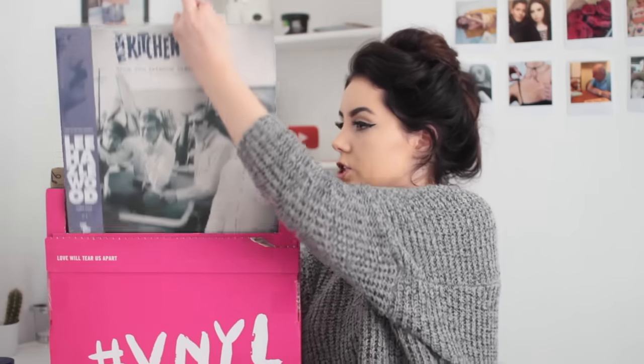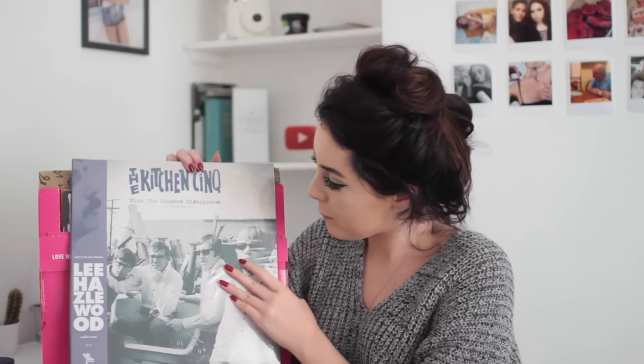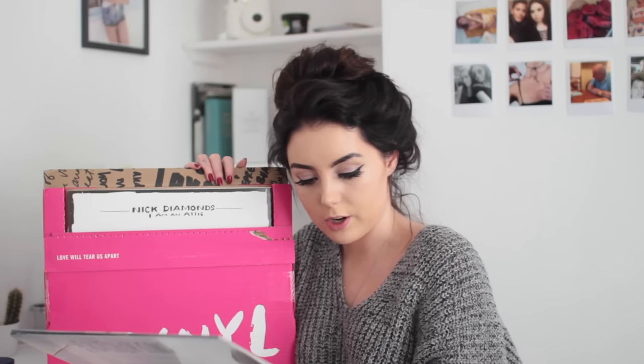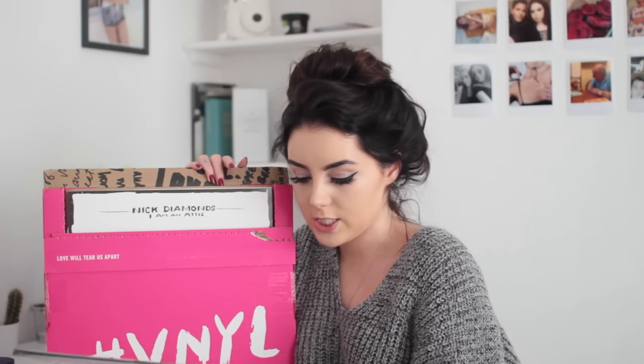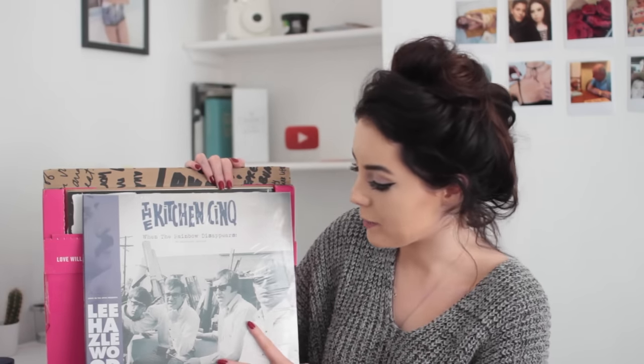The next record is huge. This is The Kitchen Sink — 'When the Rainbow Disappears: An Anthology 1965 to 68.' This is the one Teal said sounds a bit like The Beatles and other bands from that time. On side one it has 'You'll Be Sorry Someday,' 'Solitary Man,' 'Determination,' 'Please Come Back To Me,' 'Codeine,' 'Good Lovin',' 'Forever We Meet.' Side two has 'Young Boy,' 'Last Chance To Turn Around,' 'Still In Love With You Baby,' 'If You Think,' 'I Can't Let Go,' 'Need All The Help I Can Get,' 'Ride The Wind.' Sides three and four I can't see because they're covered by a label. I'm so excited to listen to this — it looks right up my alley, and I really like The Beatles.